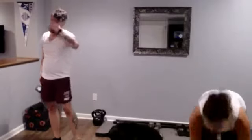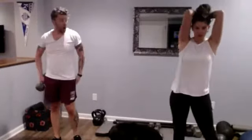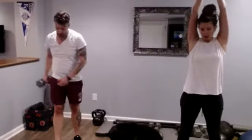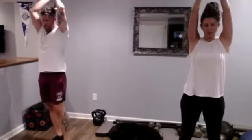All right, tricep extensions. If you've got heavier weights you may just want to use one; if you've got two that are lighter you can push those weights together. Overhead — working those triceps here, keep the core engaged, little bend in the knees, biceps right in there by the ears. Nice work. We've got 10 more seconds here. And relax. Nice job.